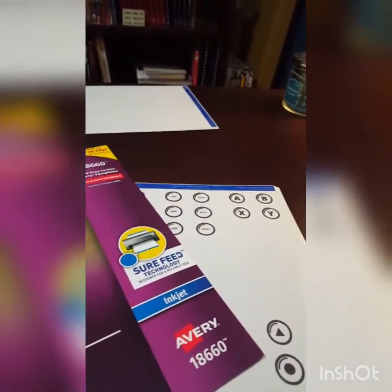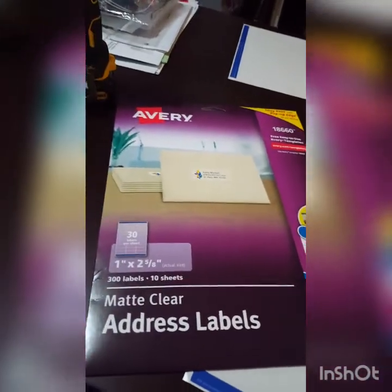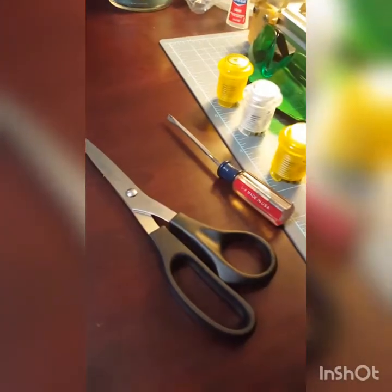What I did is you only need a few things for this. I went to the store and I picked up some clear Avery clear address labels. And that's all you really need, maybe a pair of scissors and a flathead screwdriver.